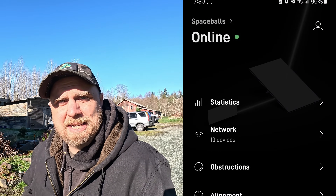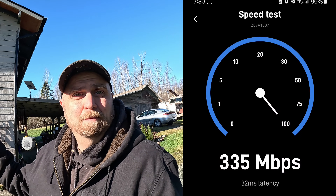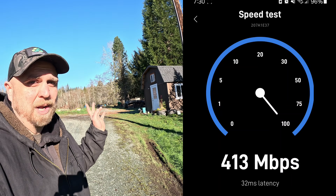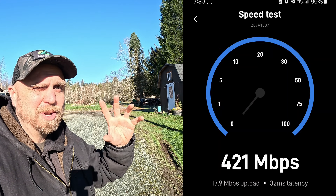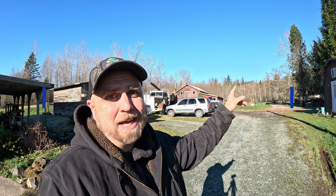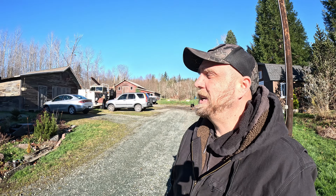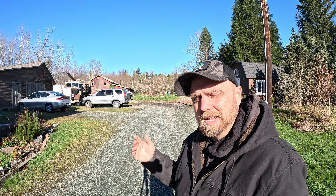Next project: I'm going to beam this Starlink satellite service to the barn. I already did that in another video, but I'm going to try to do it the right way — using a bridge or maybe a Wi-Fi extender to get signal out to the barn, the greenhouse, and out to the woods. That should be a kind of fun thing, and that'll be in the next video. Subscribe so you don't miss it. Okay, that's it — we'll see y'all later.